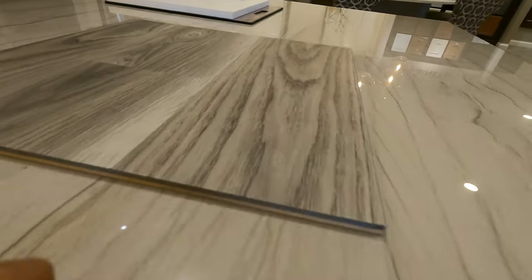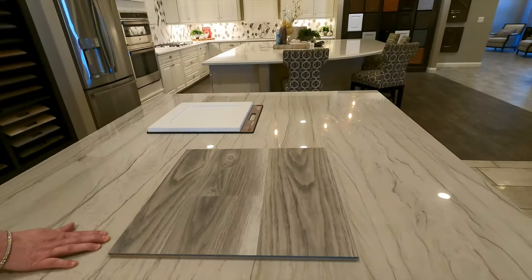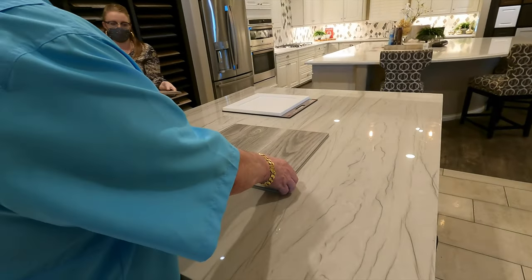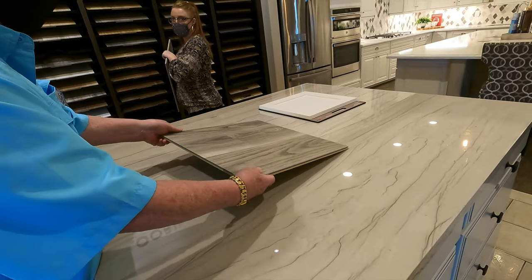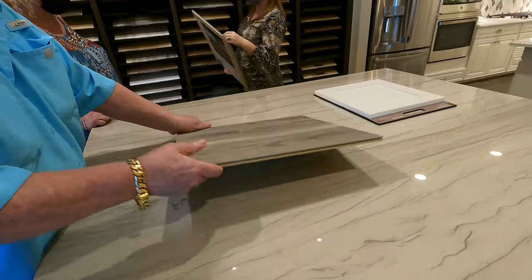Are you thinking more like a cooler gray tone? Do you like this? Yeah, I like that. The difference between these tiles — it's too brown. Are these snapped together? They are; they're clay, they're floating but they click together just like a laminate would.